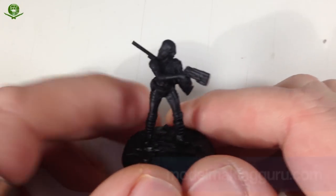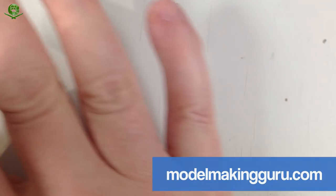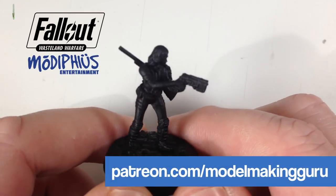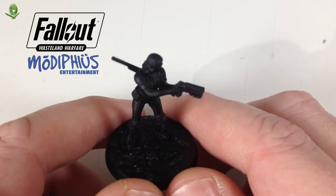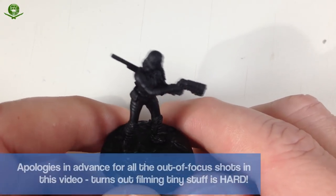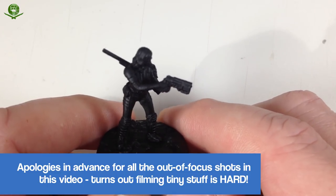Hey everyone, it's Fox from Model Making Guru here. Welcome to part four of our build of the Fallout Wasteland Warfare miniatures from Modiphius Entertainment, which they very kindly sent to me in advance of the game coming out in May. In previous episodes we filmed a super mutant and we filmed painting Dog Meat. Now it's time to do the Fallout Survivor - the Lone Wanderer.